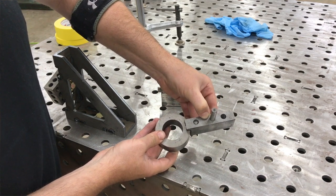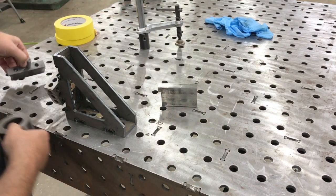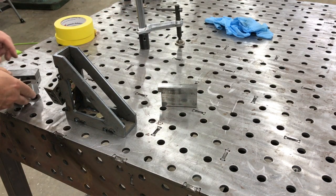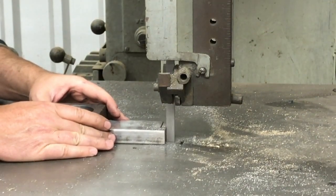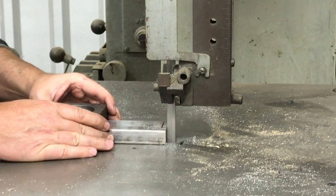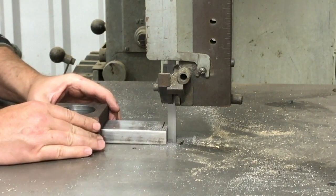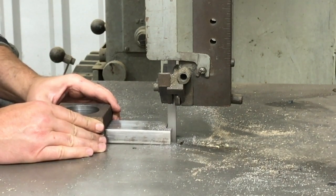Later we'll drill a hole — actually just one hole — though on another version I was working on you can have multiple holes to get multiple positions. We're over here on the bandsaw cutting that notch out. The dual 26-inch throat machine does a nice job of powering through anything, even material as thick as this.